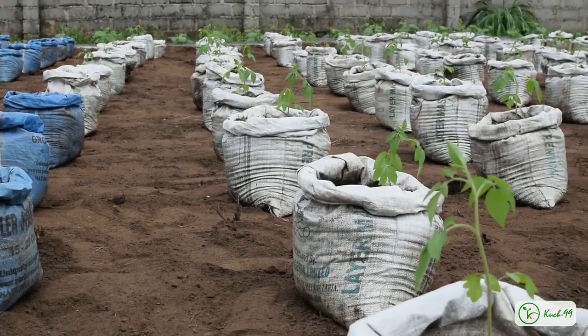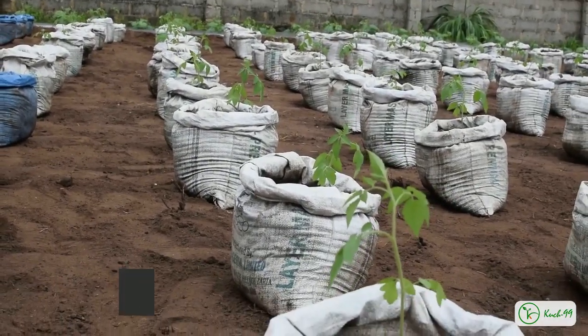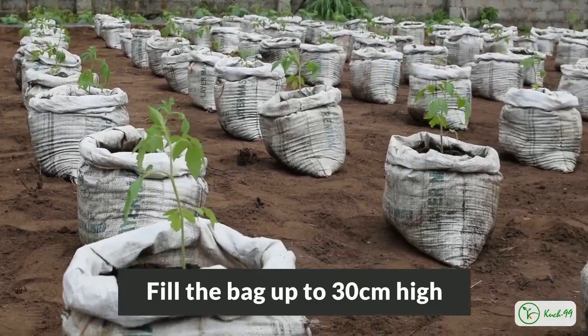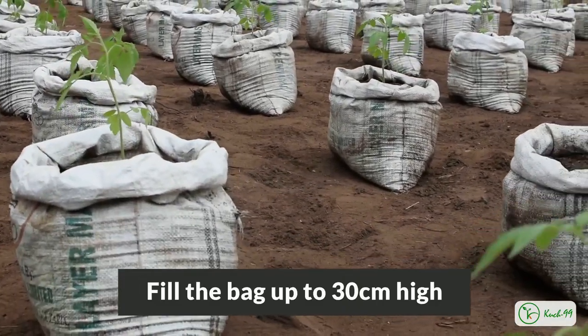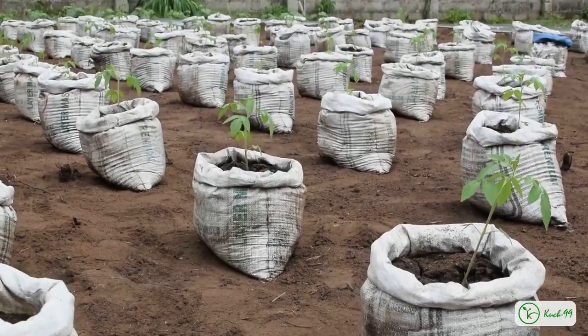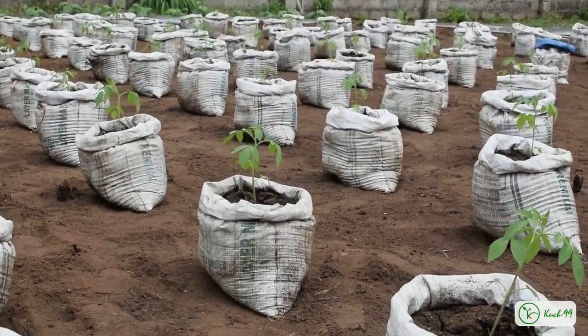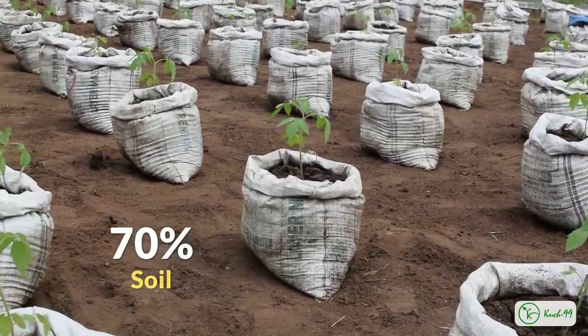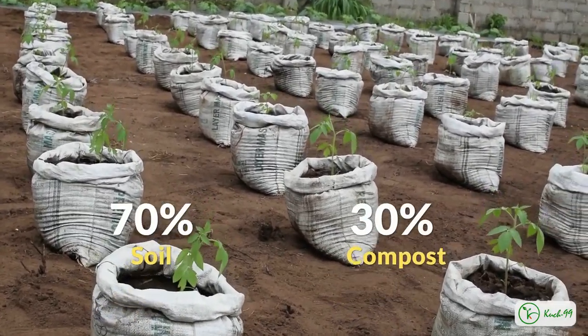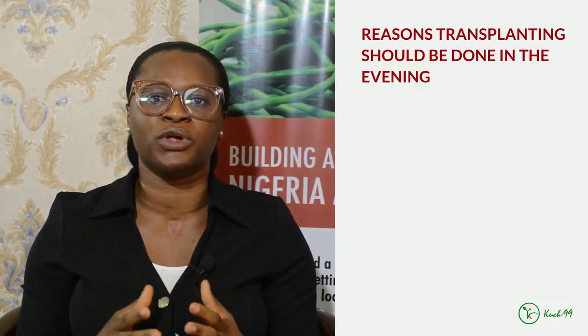If you want to grow your tomatoes inside bags, you should fill the bags up to 30 cm high so that the roots of your plants will be comfortable and not struggle to penetrate. The mixture inside the bag should be about 70% of very good rich soil and 30% compost. That is also very important to note.